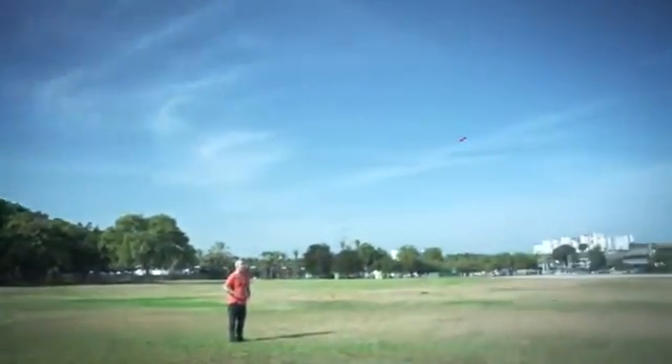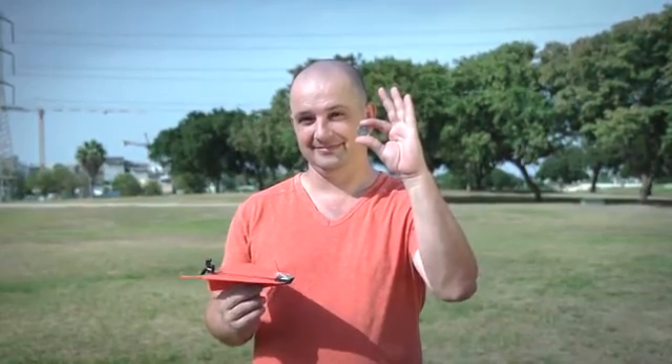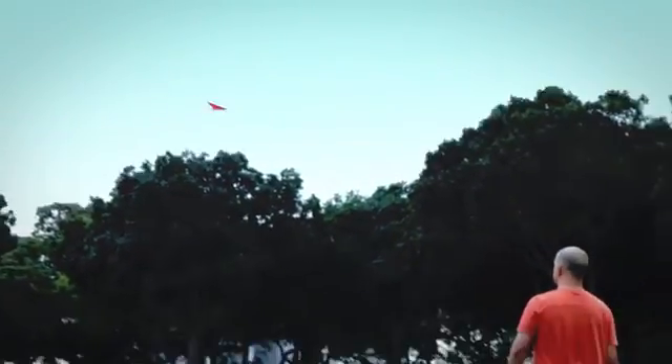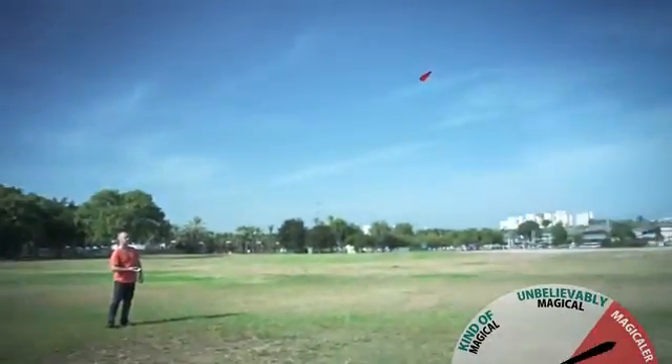The prototype is fully functional and the super-ultra-magical Power Up 3 is ready for production. This is where Shy needs your magic beans. If you help Shy get to 1,400 backers, you'll help him bring the joy of flight to everyone and obtain the privilege to look down on regular paper planes for the rest of your life. So back Power Up 3 and help make the magical, magical.